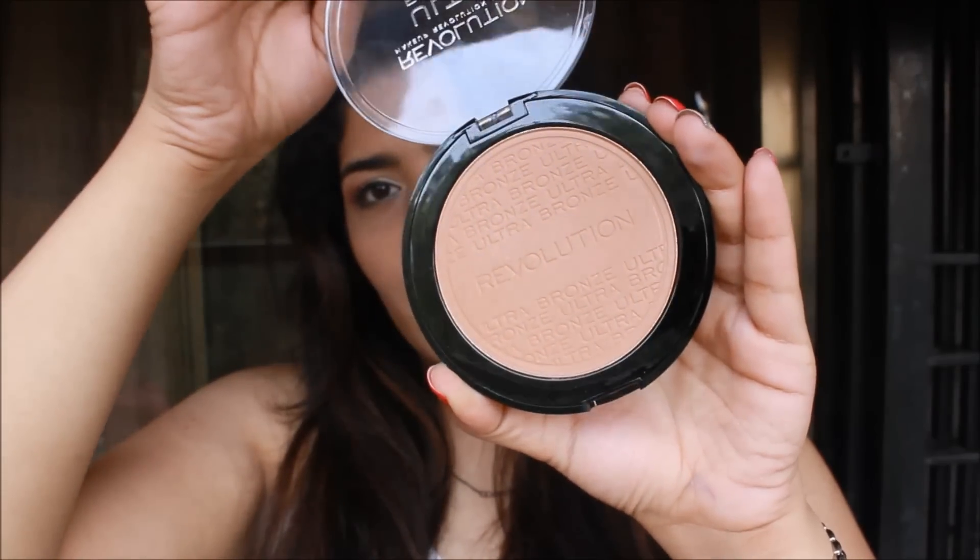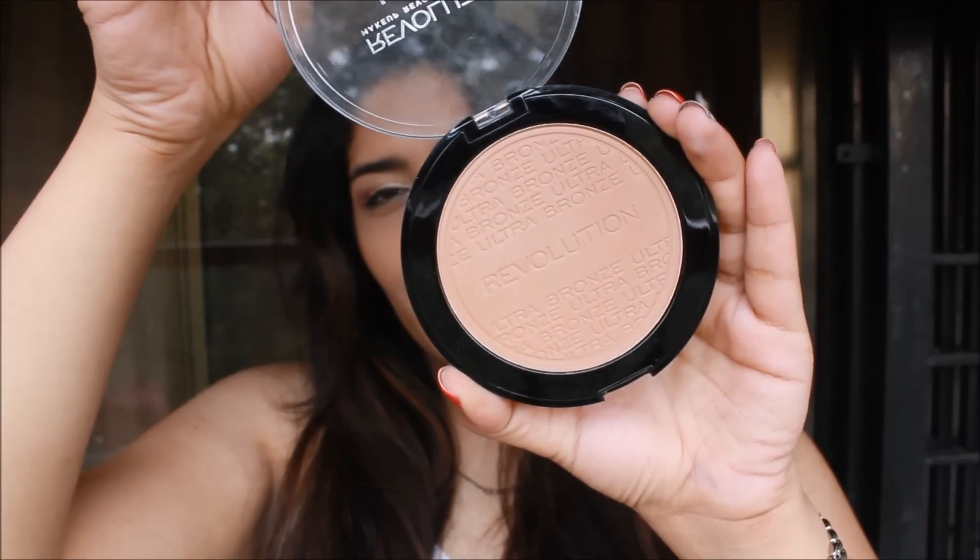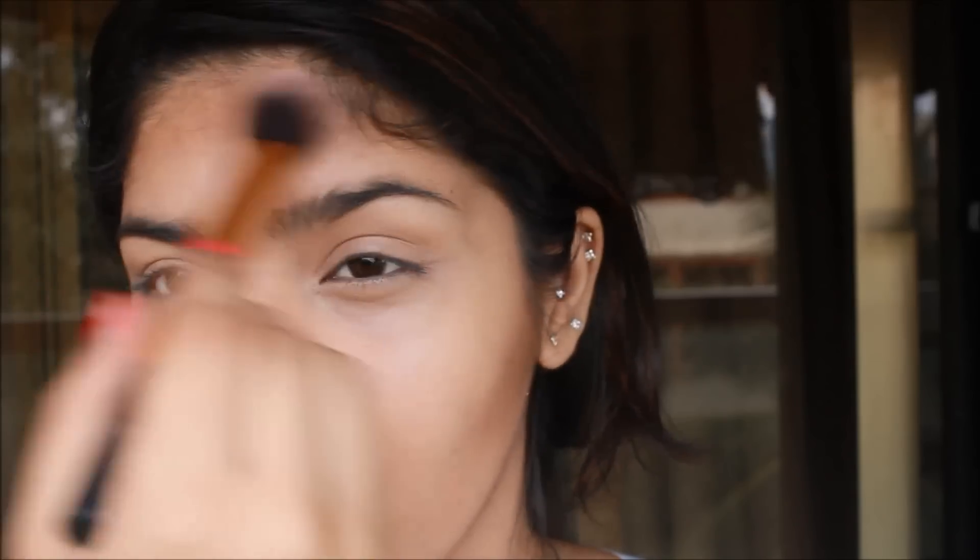Then I am going to take the Makeup Revolution Ultra Bronze Bronzer and contour slightly. I am going on the hollow of my cheekbones — right there — doing the other cheek off camera. Then I am going along my jawline because I knew I had a lot of photos to get taken and I didn't want a double-chin effect to show. Then I am going to contour my forehead as well.